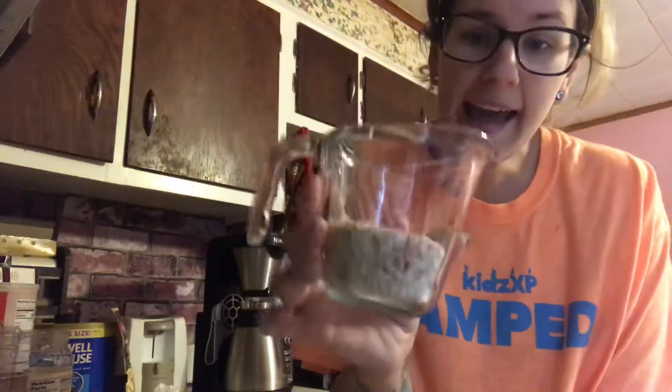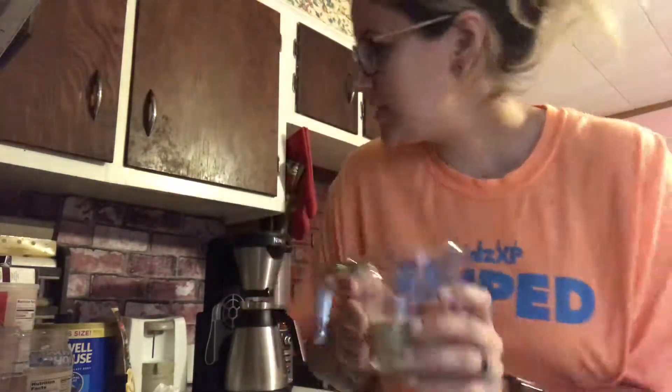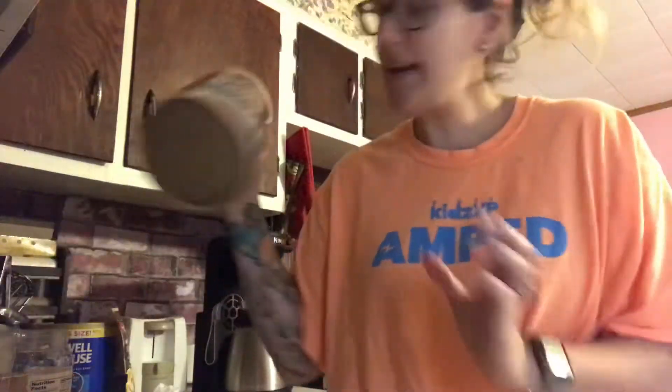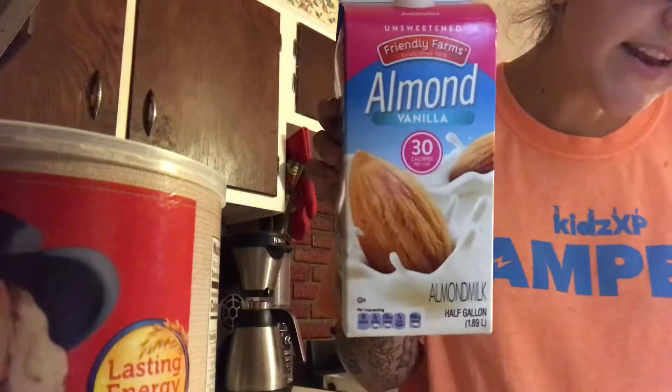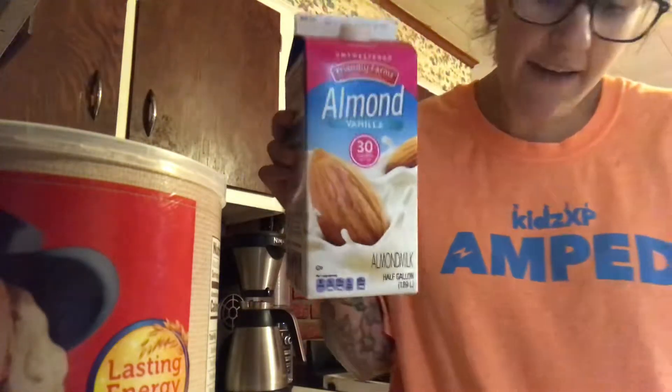This is going to be peanut butter and jelly overnight oats. This is actually out of one of my favorite cookbooks, so I cannot take credit for it. So far we just have portioned out a half cup of oats — I actually use this big container from Aldi, super cheap, great find. I'm going to go ahead and pour my oats straight into my mason jar, which I eat it right out of.